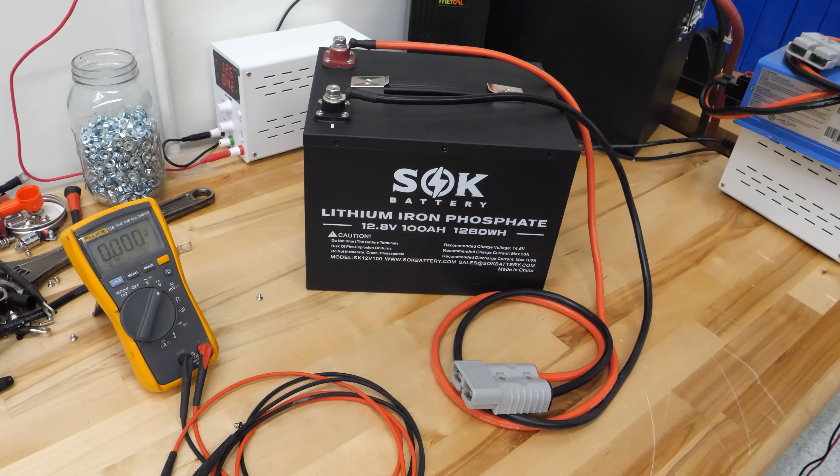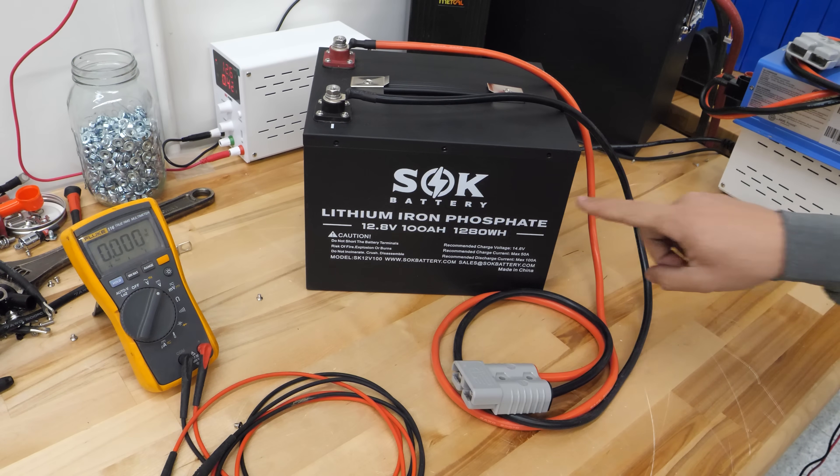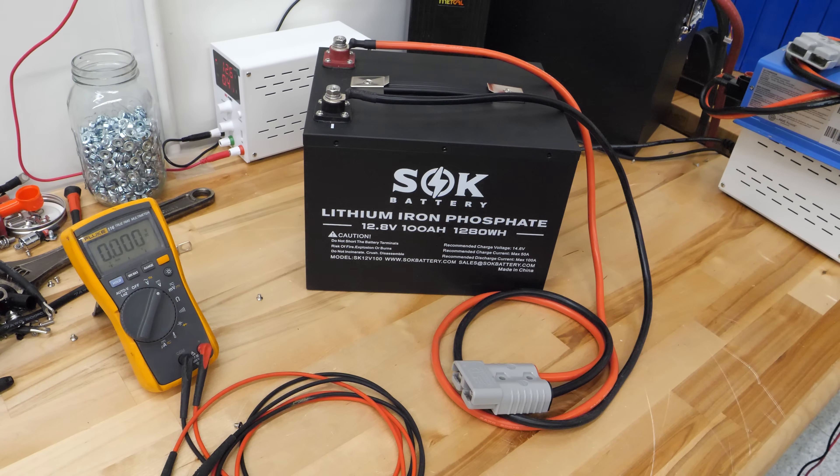A problem we've been having lately is customers buy these lithium iron phosphate batteries such as the SOK batteries, they get them, install them, and think they're like a lead acid battery that arrives 100% full. They hook them all up, turn on some loads, run them completely dead, and then say the battery died after just one cycle and now they can't get it to work and it won't take a charge.